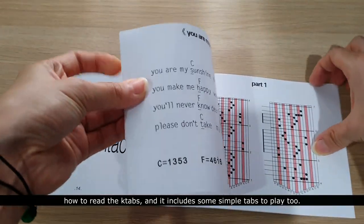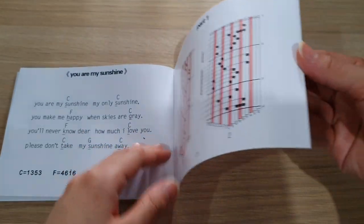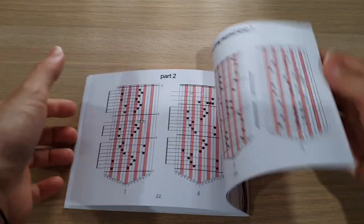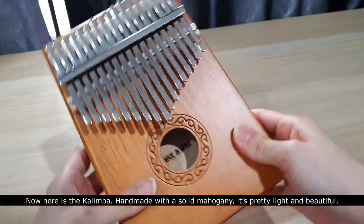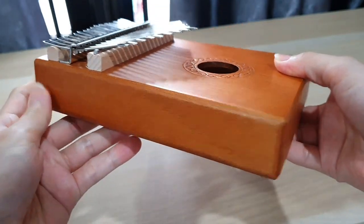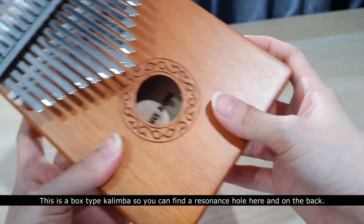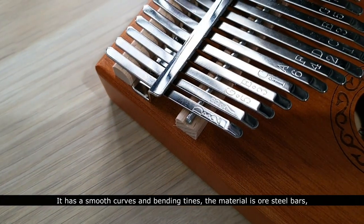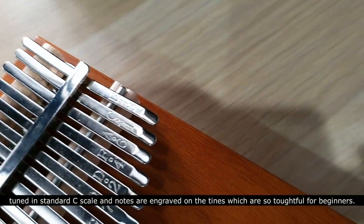Now here is the kalimba itself — handmade with solid mahogany. It's pretty light and beautiful. This is a box-type kalimba, so you can find a resonance hole on the front, and on the back it has a smooth curve. The tines are made of steel bars tuned in standard C scale.